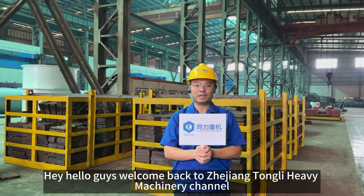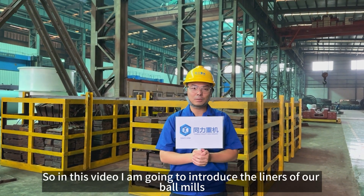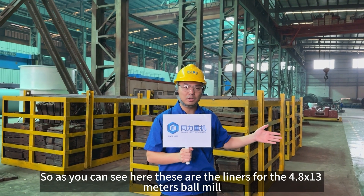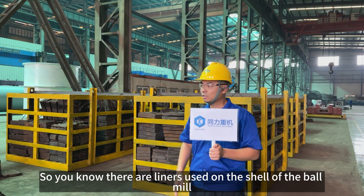Hello guys, welcome back to Zhejiang Tongli Heavy Machinery channel. My name is Richard. In this video I'm going to introduce the liners of our ball mills. As you can see here, these are the liners for the 4.8 meters x 13 meters ball mill. We have four types of liners for a ball mill.